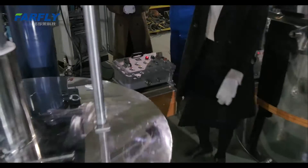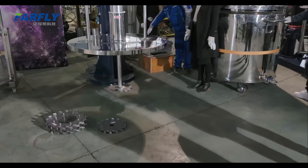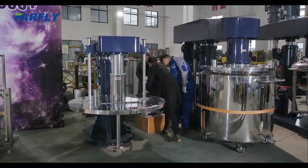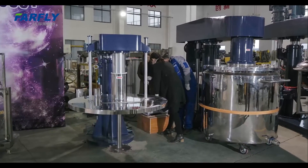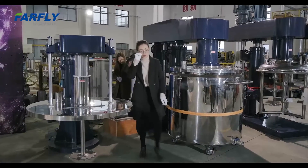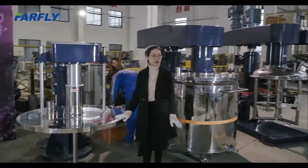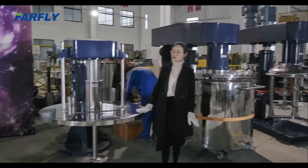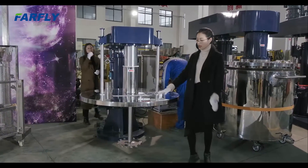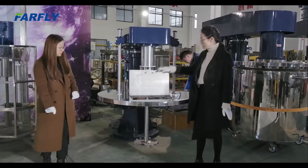Let our workers show you how the machine lifts up. There may be a small issue but we will fix it quickly. Because this cover is stainless steel, we also have different designs. We have a flat cover and also a dish head cover — when you open this one, you can add the powder inside.